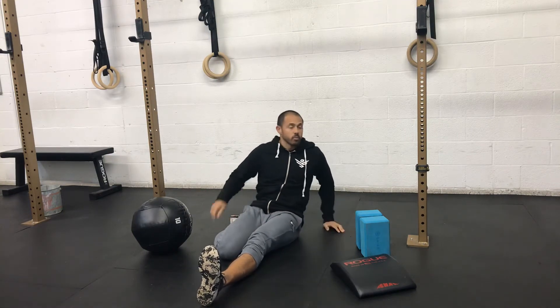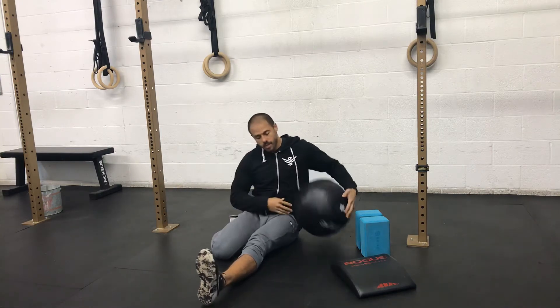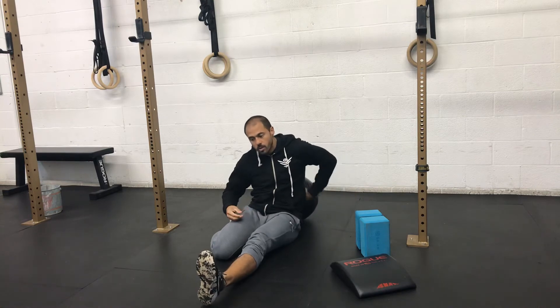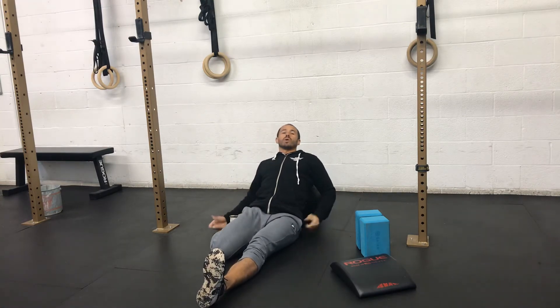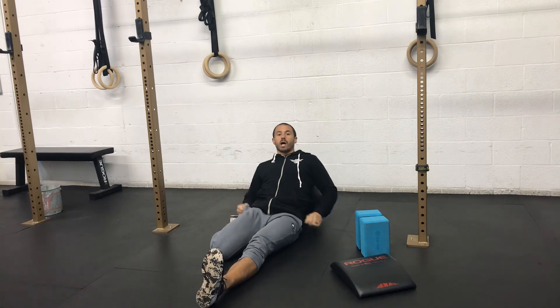From here, you'll simply just either lean back, and if you're more flexible, some of us can even lie back. What I prefer to do is take a medicine ball, put it right there below my mid to lower back, and just rest on it. So I'll feel the stretch right in here, in the hips, as well as even in the quads.